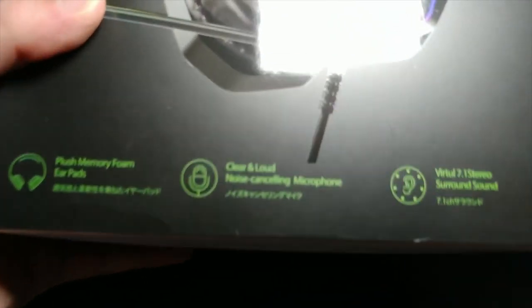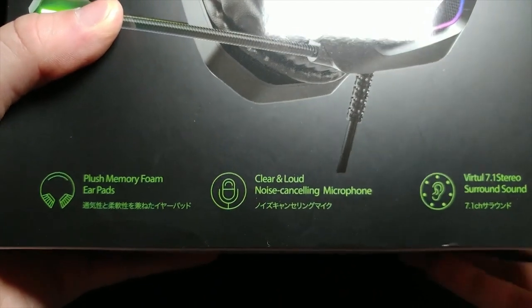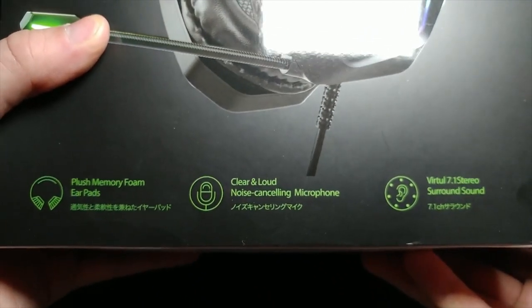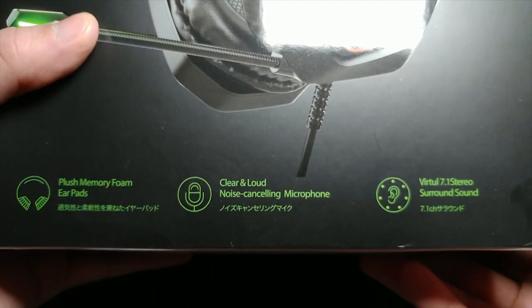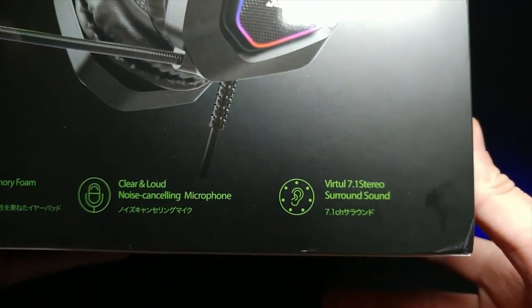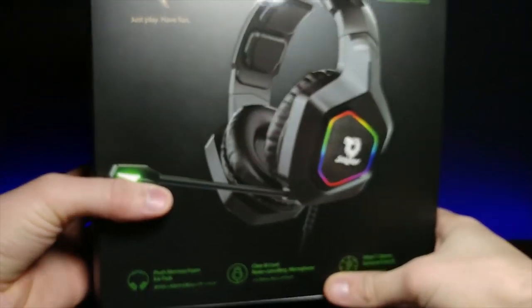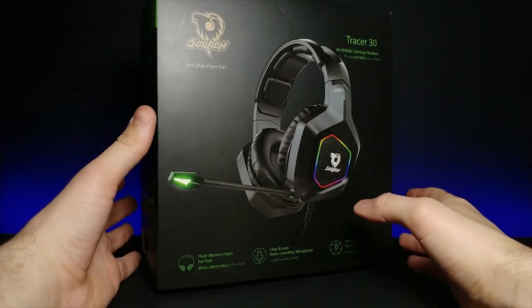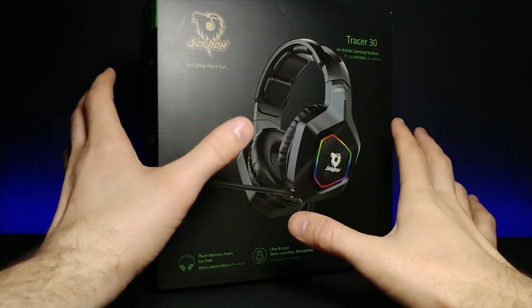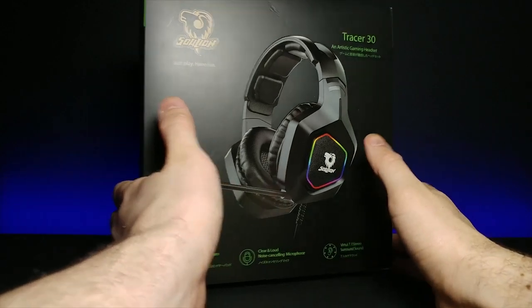Let's go ahead and zoom in right here at the bottom and see some of the details about the headset. So right here it says plush memory foam ear pads, clear and loud noise-canceling microphone, and then virtual 7.1 stereo surround. It pretty much has the same specs as the last one, but let's open this up and see how these lights look. I'm really excited to kind of test that out.